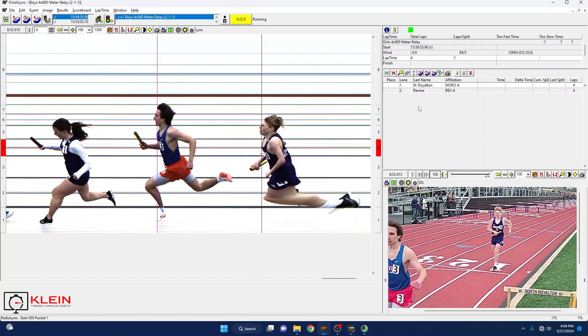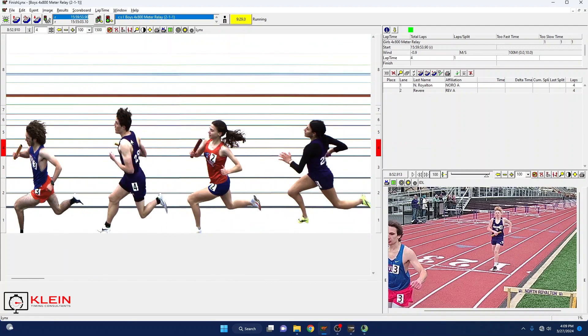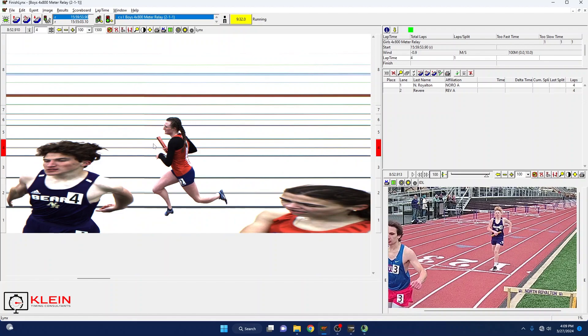Now you'll see that my numbers have changed — I'm now 1 and 2. So I'm going to go back, and while they're out there finishing, I'm going to go and get their splits.